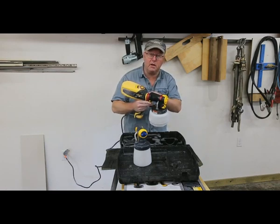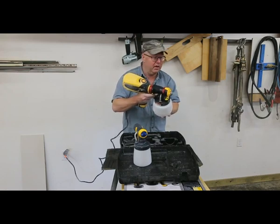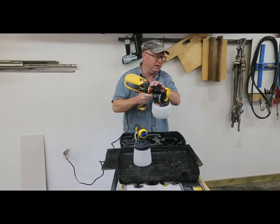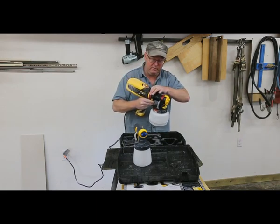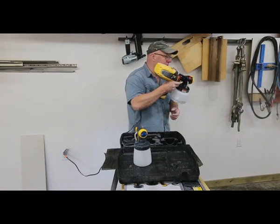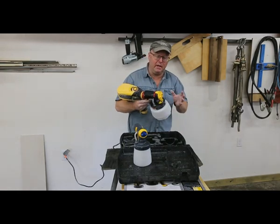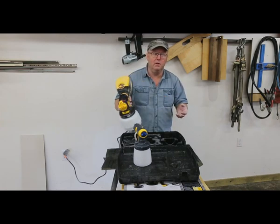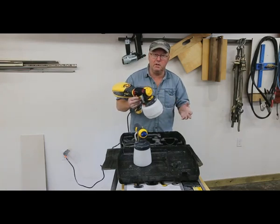On the back side, another thing I like is it controls your trigger — how far your trigger pulls back. The lower you have it, the less material comes out. If you're doing a fence and you just want to get it done, you can really pound the paint on. Very impressive. I've done a couple doors with this. You just slide it off and that paints the door in no time flat. It atomizes it enough that it will prevent runs. Of course you've got to be fairly confident painting a door with latex, but it does a really nice job.